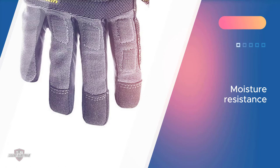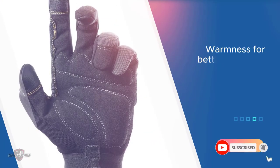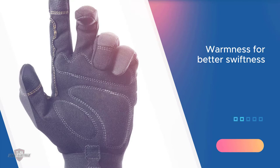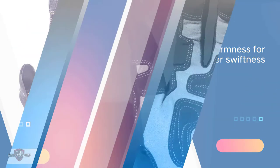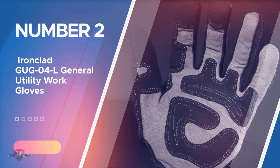The gloves will not shrink in winter conditions. When we have problems as our hands have a lower tendency to move, these CLC gloves will give warmness for better swiftness.